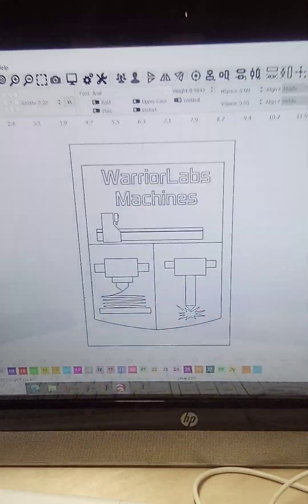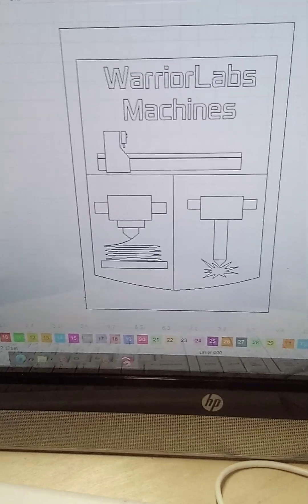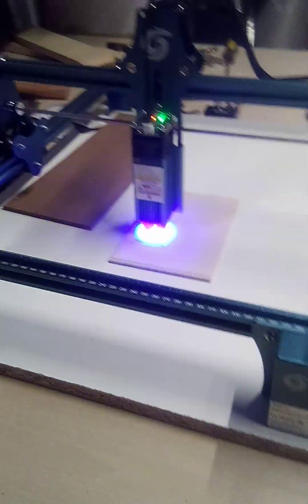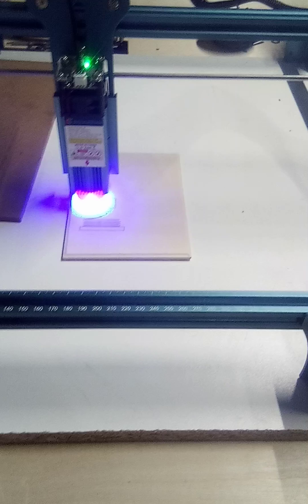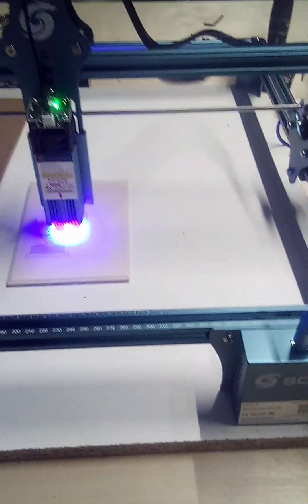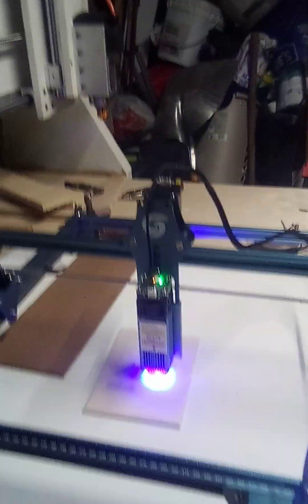Welcome back guys to DIY Warrior Labs. Today I'm doing this shield that I designed in Aspire and I brought it over to Lightburn so I can cut it on my Skullfun S9 laser engraver. Lovely engraver guys — I love this thing, it's my first engraver and I'm going to be doing a lot of videos.